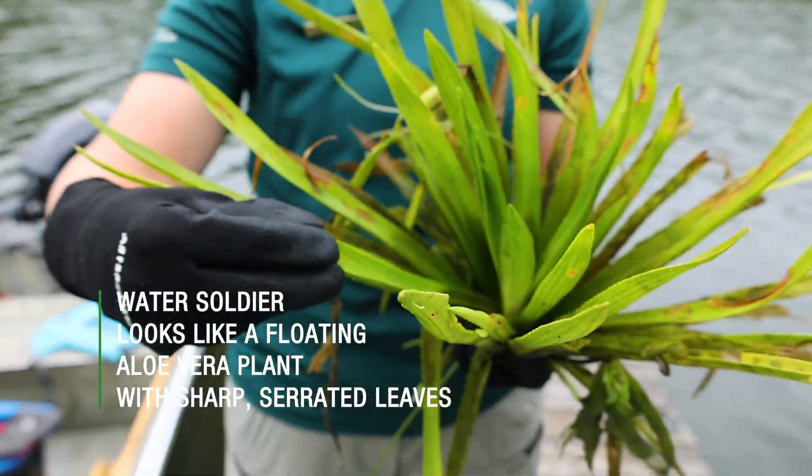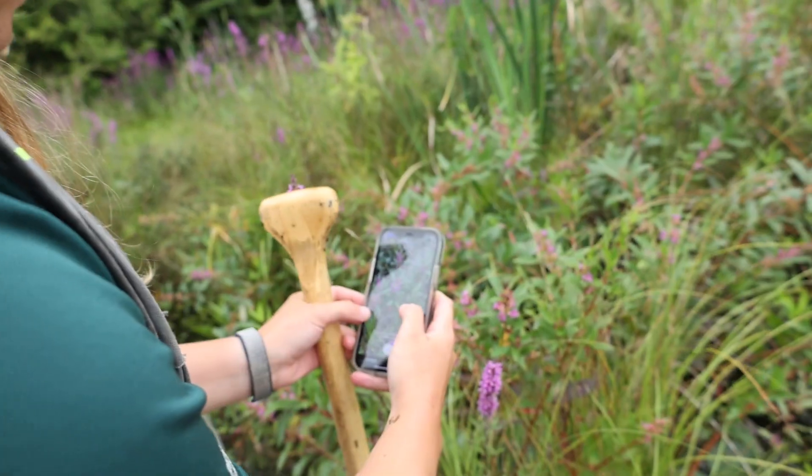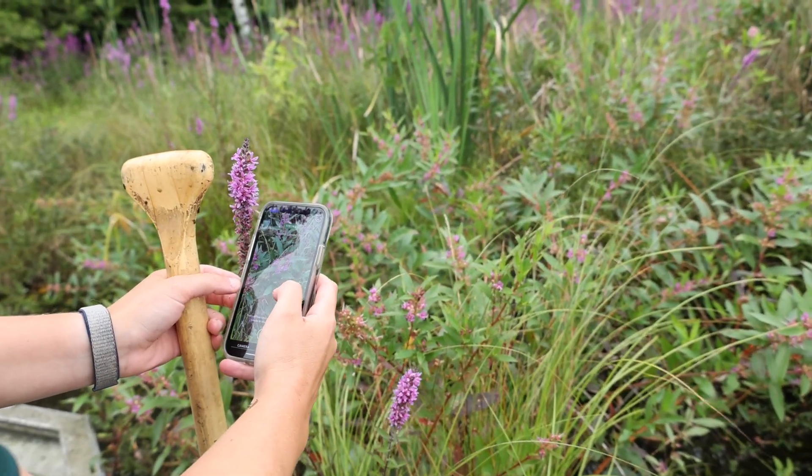When removing invasive plants, identification is key. Water Soldier looks like a floating aloe vera plant with sharp serrated leaves. Ensure you are removing Water Soldier and not removing beneficial native plants.